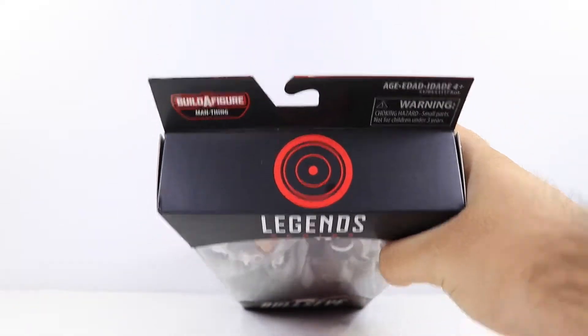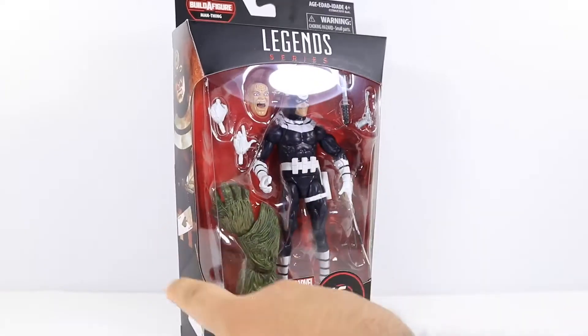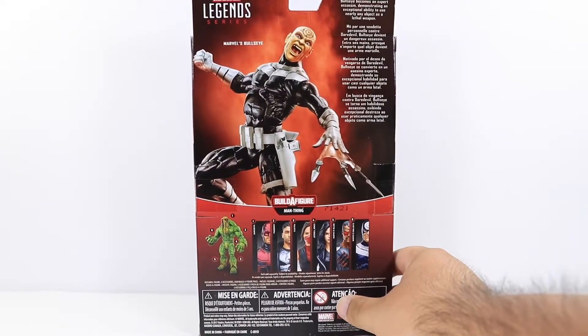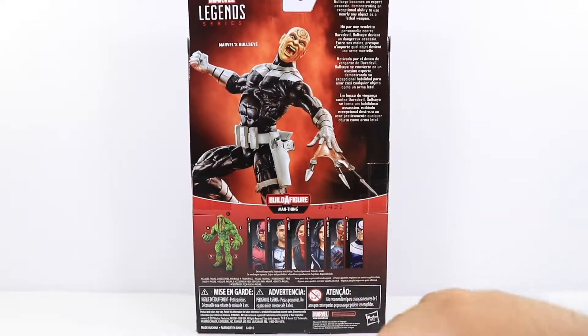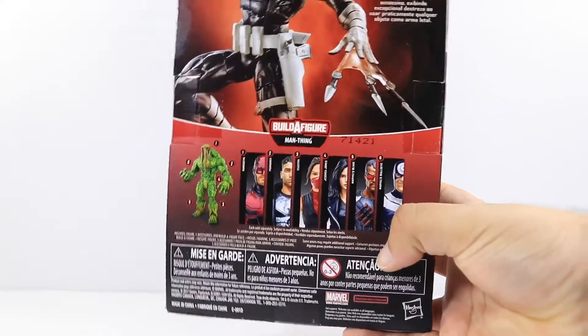On the top you get a nice Bullseye logo, on the sides you get the same picture of Bullseye right over here, and his costume. Then on the back you have a nice picture of the figure posed up with his effects, and no, that's not a Colin Farrell head sculpt. And right over here we have the other figures in the wave.